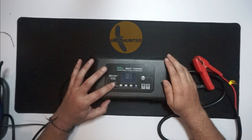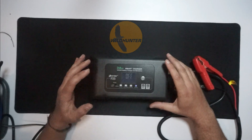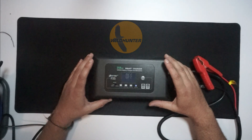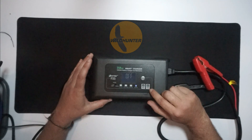This switch here allows you to select how many amps you want to charge the battery with. The higher the amps, the faster it will charge. This charger with 12 volts can put a max of 35 amps into your battery, and with 24 volts it can put a max of 18 amps into your battery.